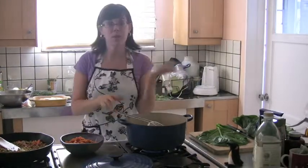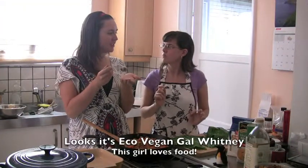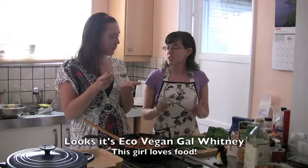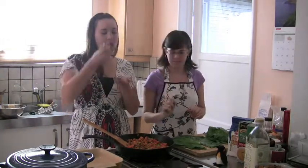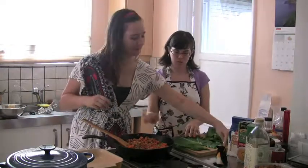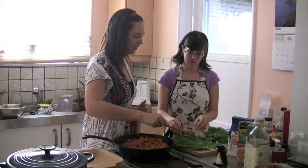Once this is done, we'll fill them, roll them, and then bake them for a little bit. It does taste like Thanksgiving stuffing! We're going to put it in a collard leaf and roll it up, so it's going to be healthy, delicious, and beautiful — it will impress your family. Look at all the colors! We'll put the filling right here in the middle and roll it up.